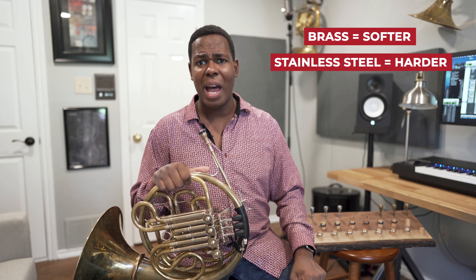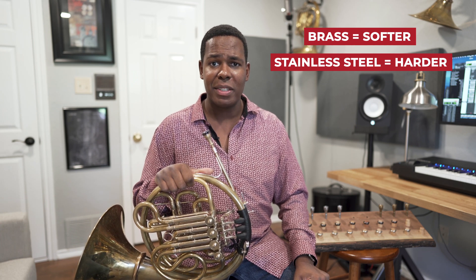Stainless steel mouthpieces, however, are gaining in popularity. Brass is a softer metal than stainless steel. Sound-wise, there's not much of a difference between the two mouthpieces.